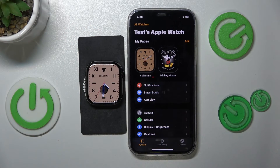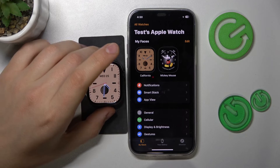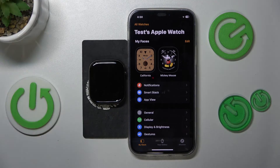And that's how you customize the watch face on an Apple Watch Series 10. Should you have any further questions, leave them in the comment section below. Thanks for watching, bye bye.